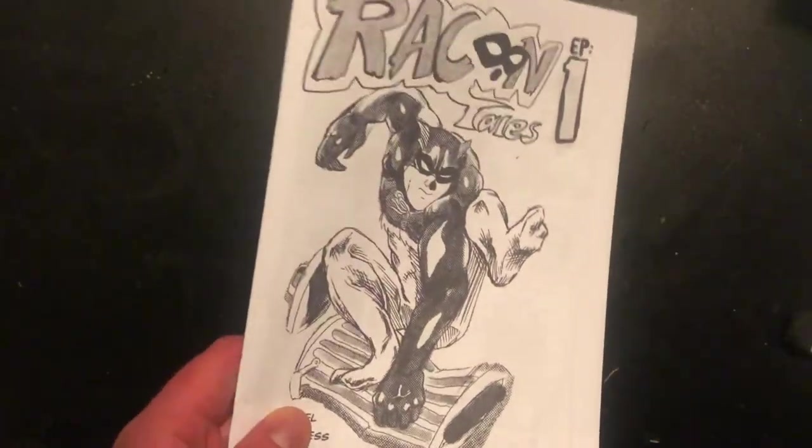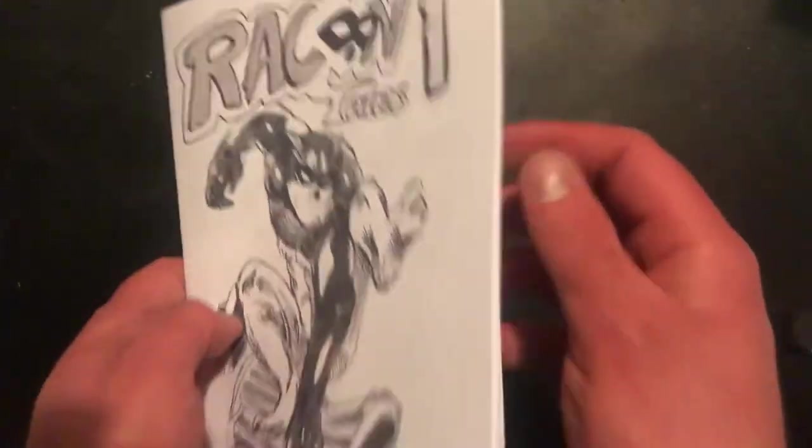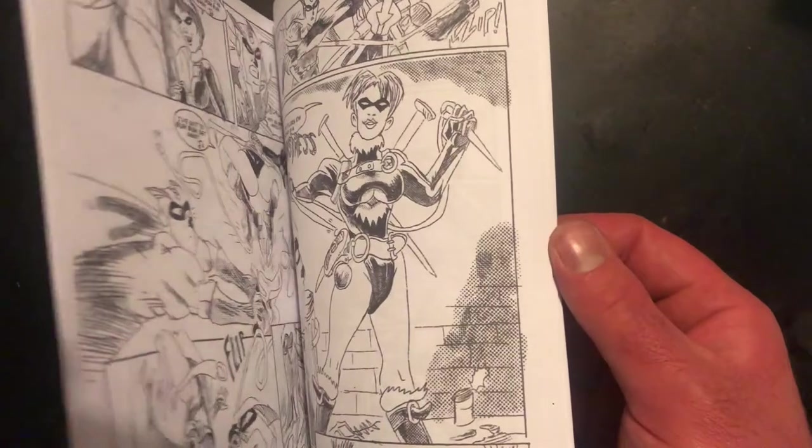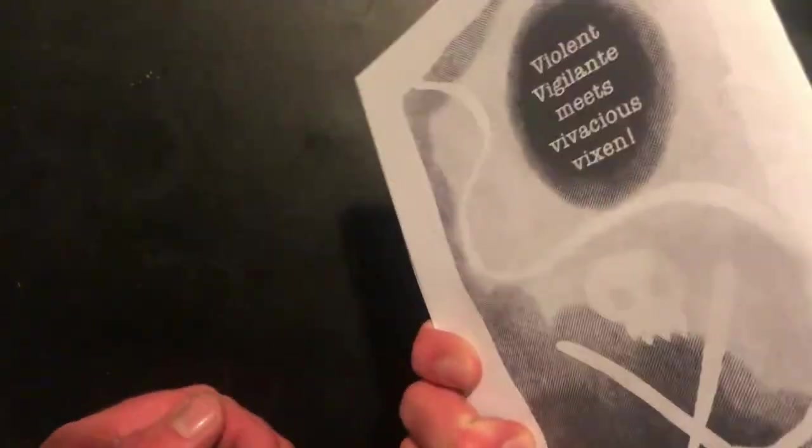For now we'll be focusing on the Ashcan. Unlike a mini comic, an Ashcan can go beyond eight pages. While minis are fun and very quick to construct, an Ashcan will allow you to have as many pages as you desire. Ashcans are also great if you want to print a full issue of a comic and release it on a regular basis.